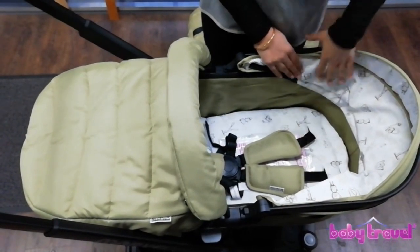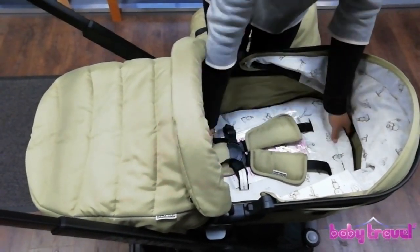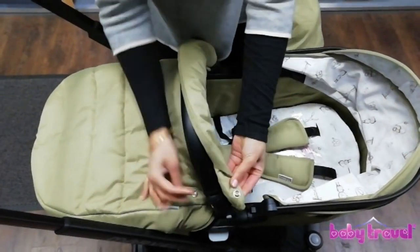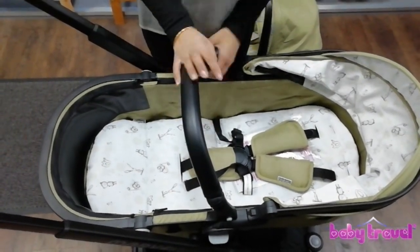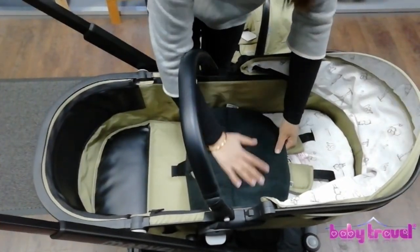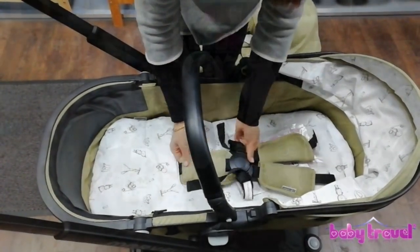Moving on to the interior — in the new marble pram system we've got this beautiful animal print lining. This is in the hood and on the carry cot liner, so it runs all the way down. There's also a PE leather handle cover and bumper bar. The padding liner can be reversed and as you can see it's an all-black fleece liner, so it's up to you which way you have it. You've got the shoulder pads, the crotch pad, and a five-point safety harness.